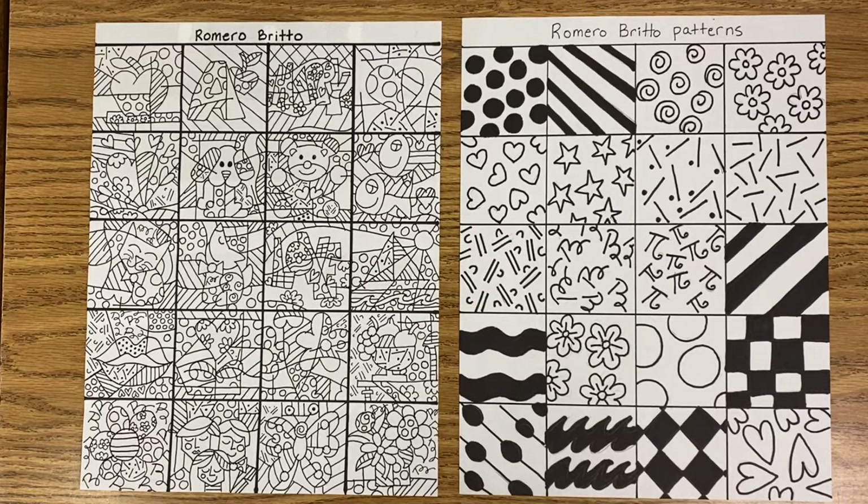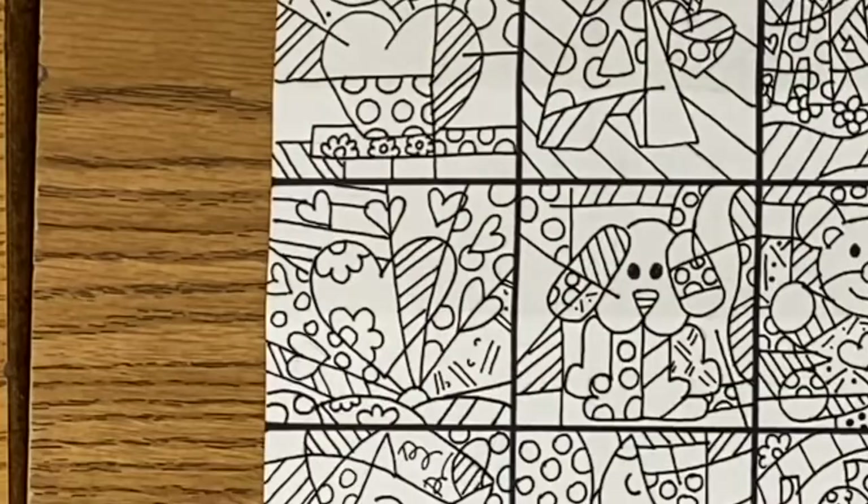You can see that Romero Brito really kept his patterns simple, and big, and bold, and he would repeat his patterns. First, I want you to choose a painting. You can choose one from this paper, or you can choose your own design. Remember to keep it simple and to draw large.